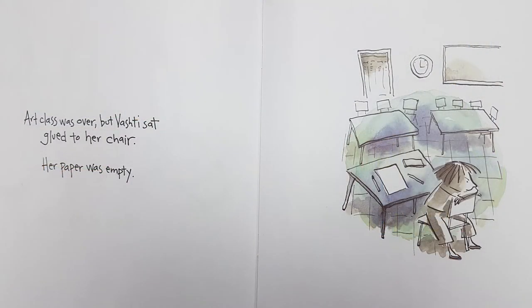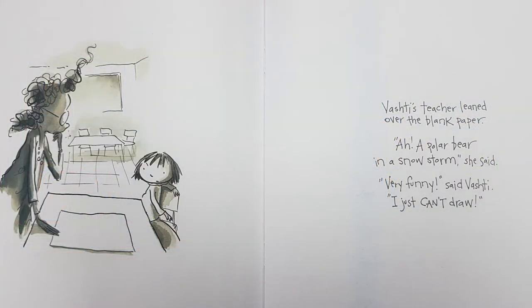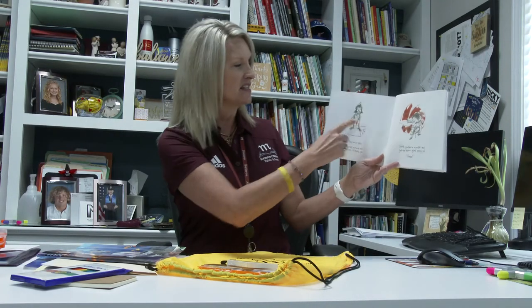So as you go through your book, we're going to start right here on the very first page. Our class was over but Vashti sat glued to her chair. Her paper was empty, and you can see Vashti is very concerned and won't even look at the paper. We've got words on one side and pictures on the other, and you can see that the student is talking to his teacher. So Vashti's teacher leaned over the blank paper. 'Ah, a polar bear in a snowstorm,' she said.